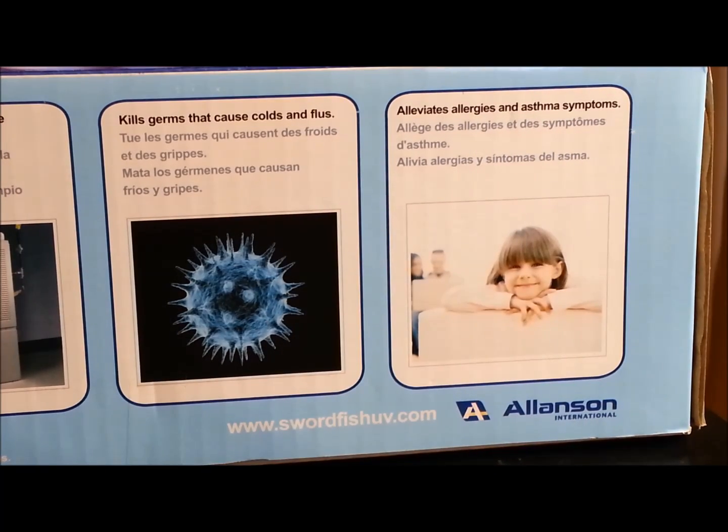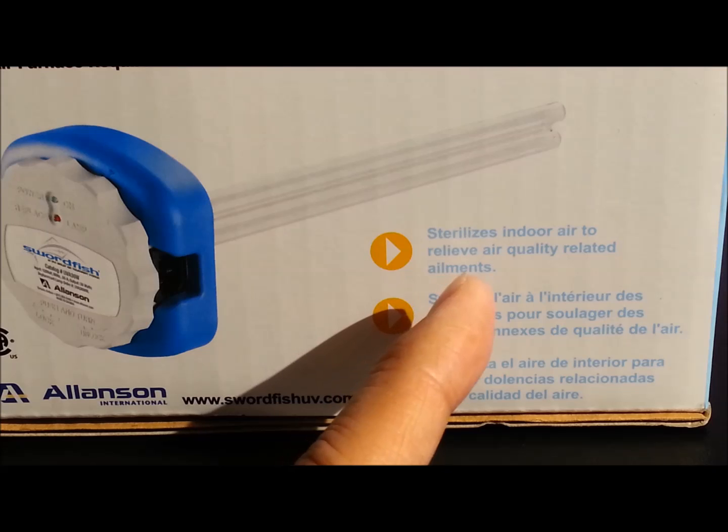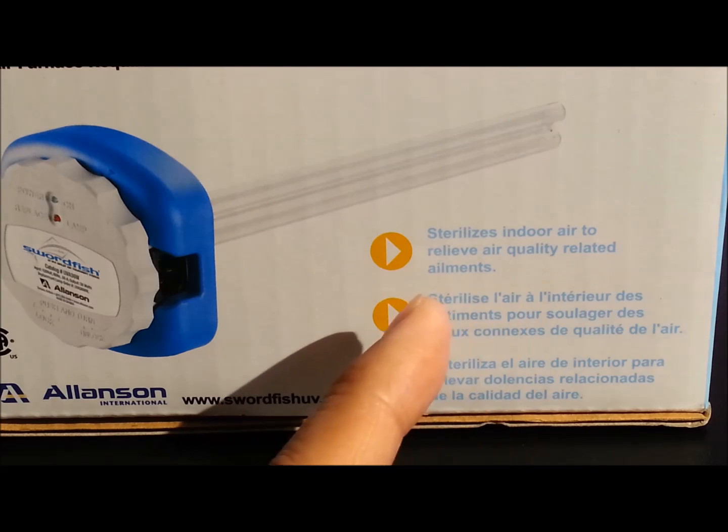My little girl has asthma, so I think this would definitely help her out. It also says it sterilizes indoor air to relieve air quality related ailments.